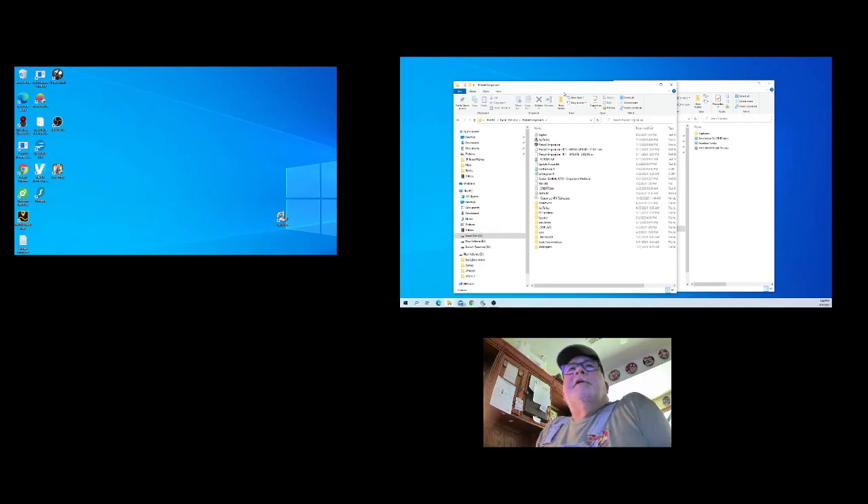Greg here. I'm back with another tutorial. This time I'm going to talk a little bit more about the DMDs that are in Visual Pinball X and show you how to do some playing with those.